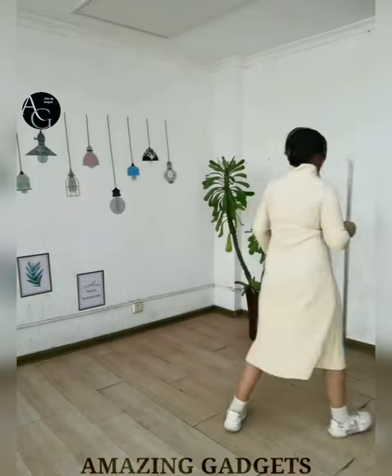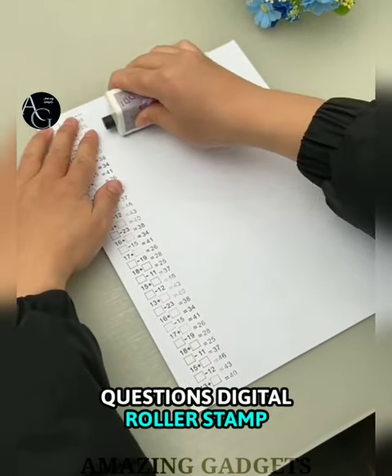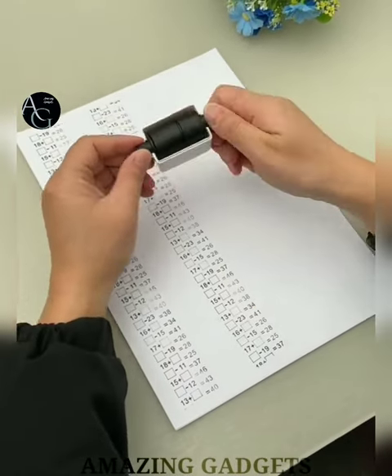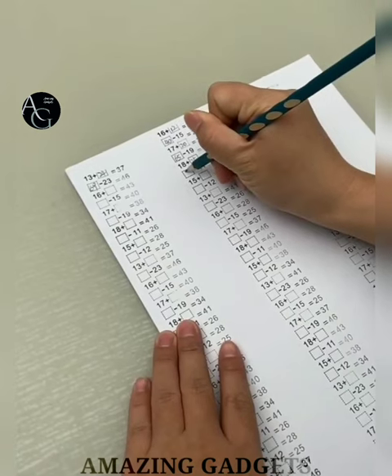Math Roller Stamp — the flexible adjustment of the Math Roller Stamp reinforces positive, optimistic and early developmental learning. The Roller Stamp makes learning fun and exciting for kids.